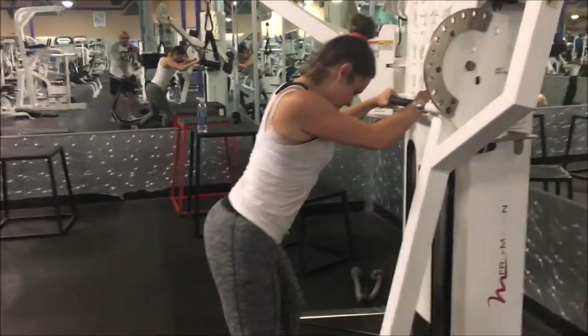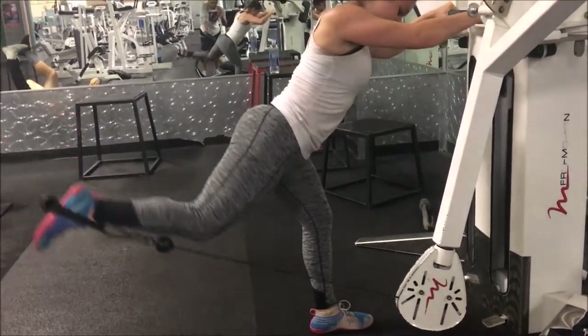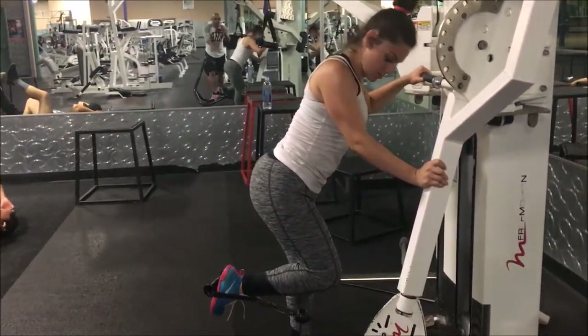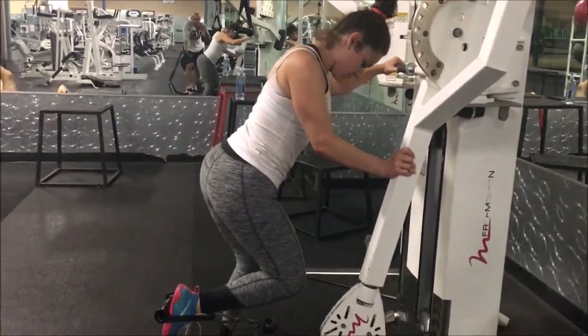You lean forward slightly, right? And just move back. So I want you to lean — put your front foot back a little more. Back. Yep. And lean forward a little bit.